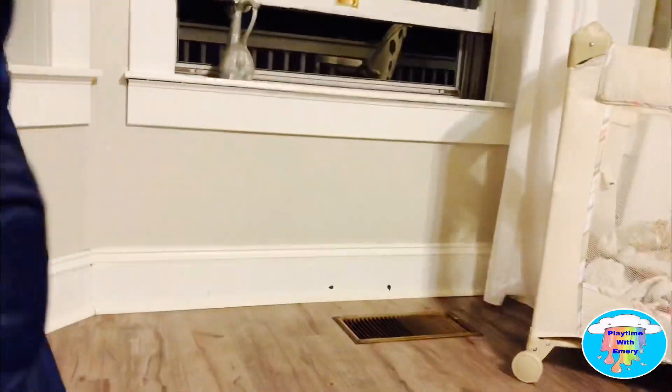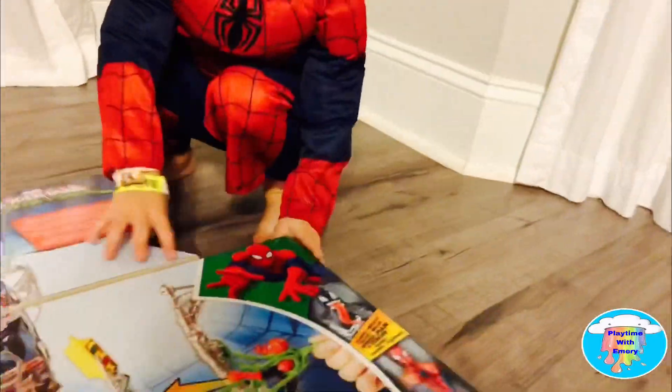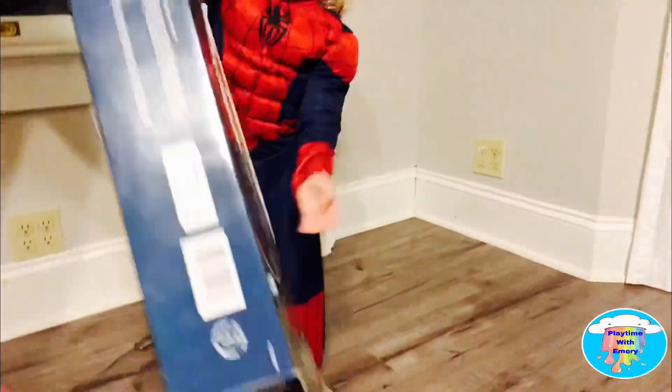Crazy Spider-Man. Oh, look — it opens! Oh, I didn't even see that. Whoa! It shows you how big it's going to be. Whoa! Pour it all out, dump it out, bud. Dump it out, Spider-Man. Here it comes. Whoa, look at all that stuff!